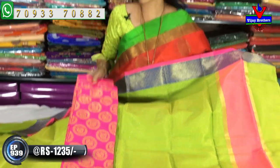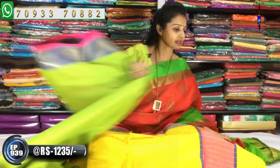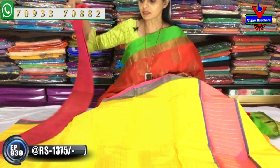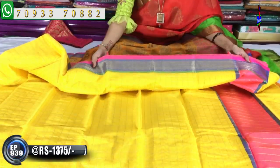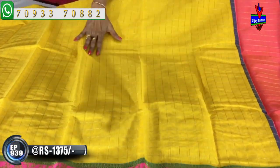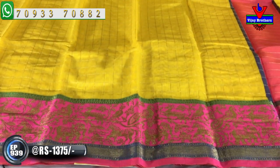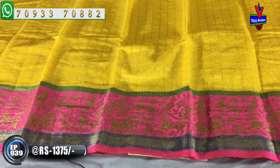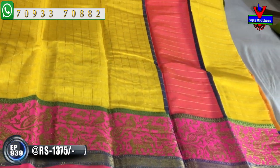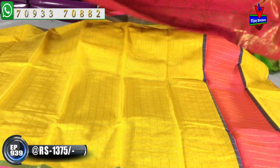Here is a yellow color with a cheques background from Vijay Brothers showroom. The price is 1,375 rupees. The middle part is cheques with a gold color outline. It has a green color, pink color, and blue color. It's a turning creeper with a parrot design — a total creeper design. It's a little grand look in the blouse.